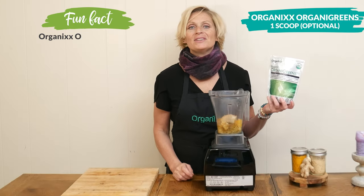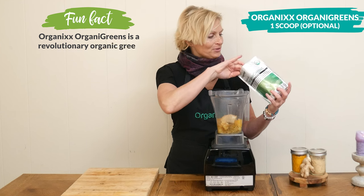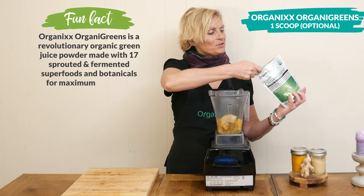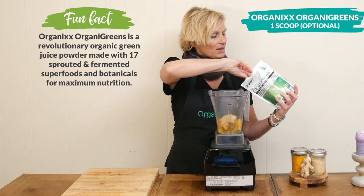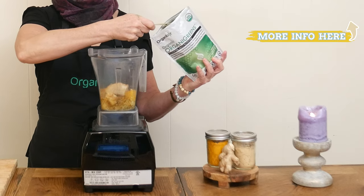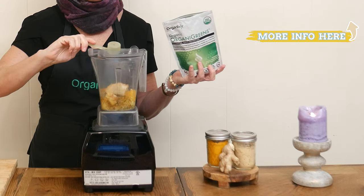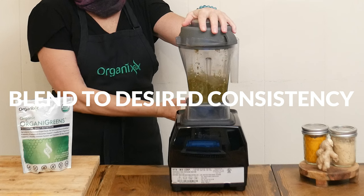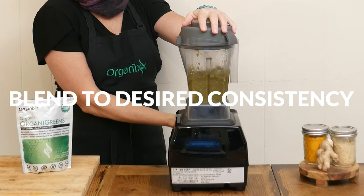This last ingredient is optional — I'm going to add in one scoop of our organic greens green juice powder, which is made out of sprouted and fermented superfoods. It has prebiotics, probiotics, and enzymes, all made without any added sugar.